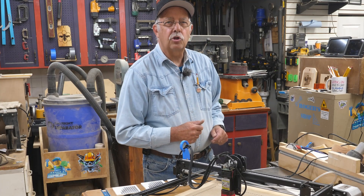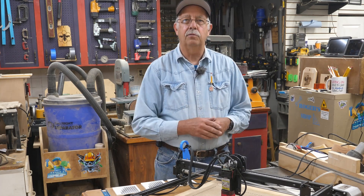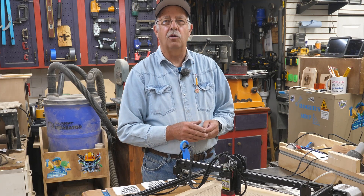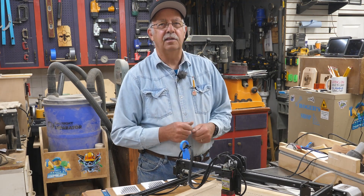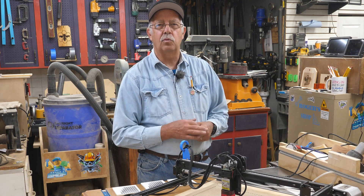Hi, I'm Roger. Welcome to the shop. What I'm going to talk about here is the Longer Ray 5 laser sitting right here. If you've watched any of my videos, you've probably seen this in at least a few of them — actually quite a few — because I use this one quite a bit.